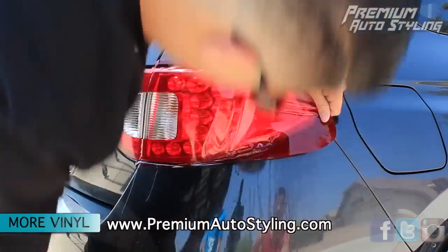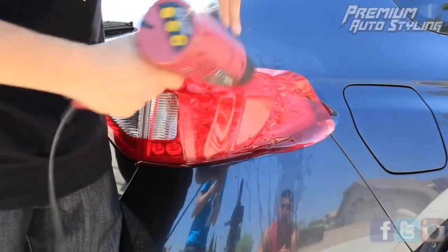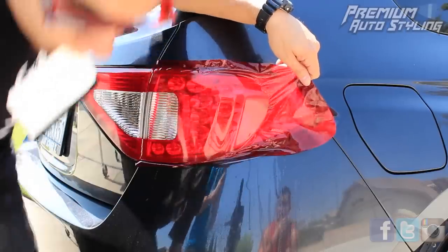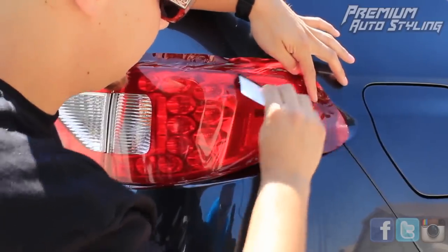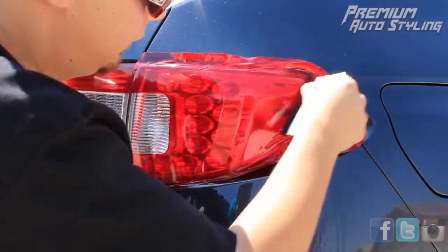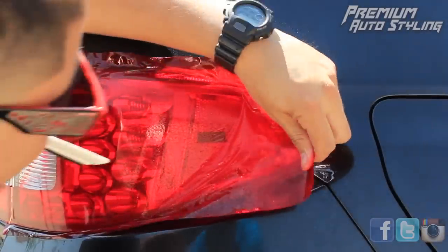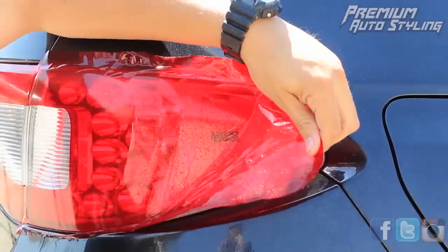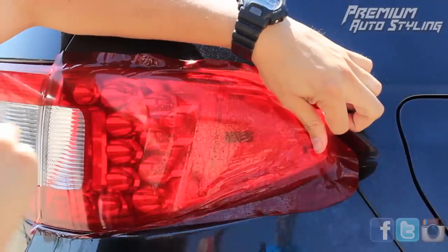Now you're almost done. The last portion of the taillight is going to be the same thing as everything else — hit the vinyl with a little bit of moisture, hit it with a heat gun, and then work it in with your finger, the squeegee, and stretch it out. While you're working on the overlay, if you feel like you did something wrong, feel free to peel it up slightly, spray it again, heat it, and continue to stretch it out. It's better to address any imperfections or bubbles right now — fix it, peel it up, and continue working.